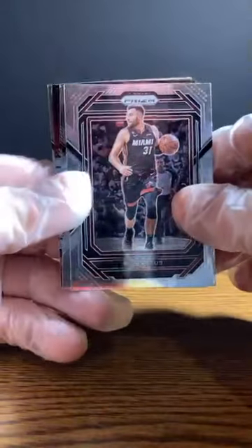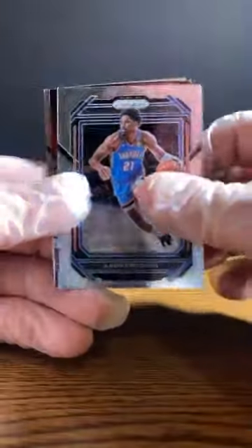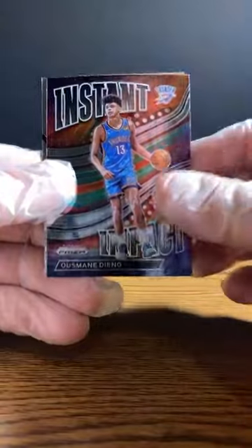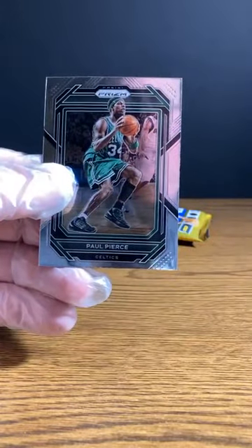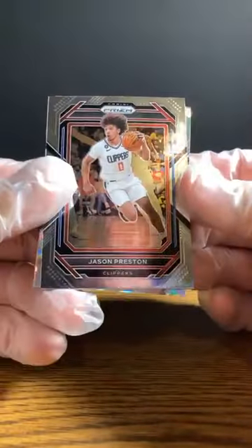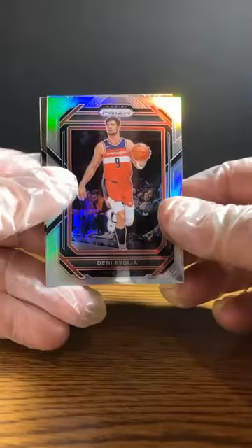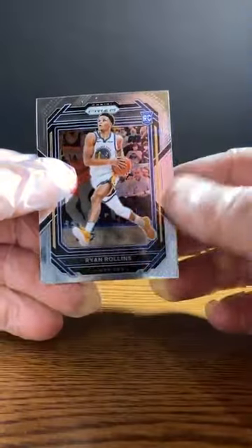Max Strus. Aaron Wiggins. Here's an Instant Impact — Usman Dieng for the Thunder. Nice, good to see them get on the board here. Paul Pierce for the Celtics. This should be our last ice card in here. Jason Preston, Clippers. Malcolm Brogdon to the Bucks. Deni Avdija prism. And Ryan Rollins to the Warriors, rookie.